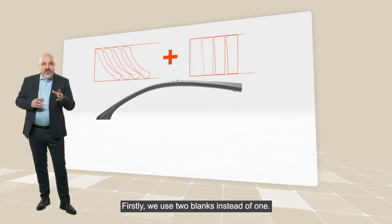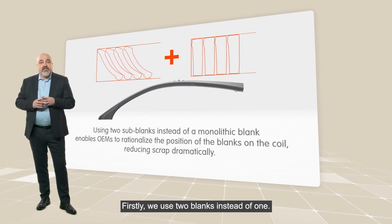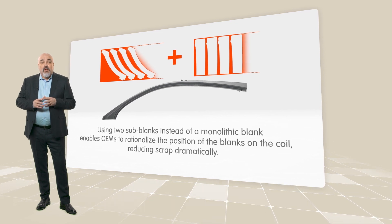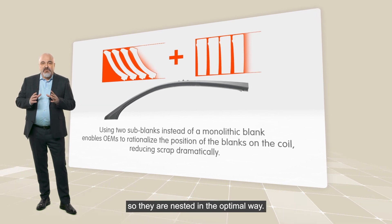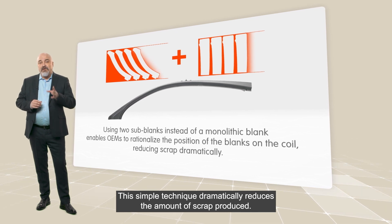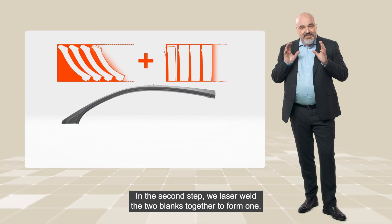This is how it works. Firstly, we use two blanks instead of one. This enables us to rationalize the position of the blanks so they are nested in an optimal way. This simple technique dramatically reduces the amount of scrap produced.